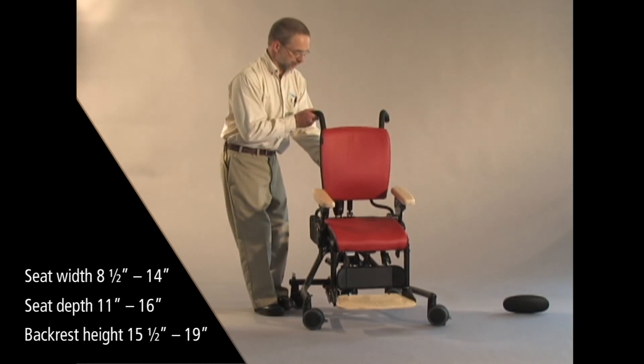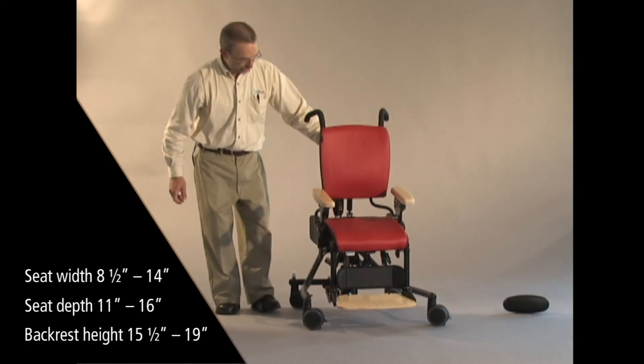Then the backrest all the way up in its highest position looks like this.